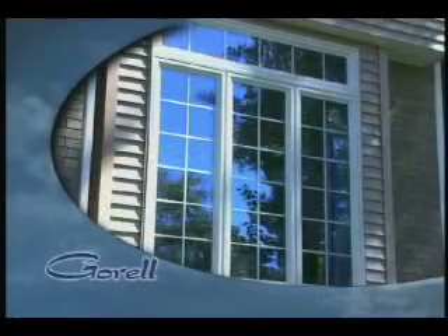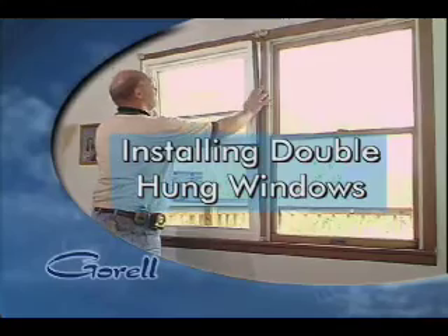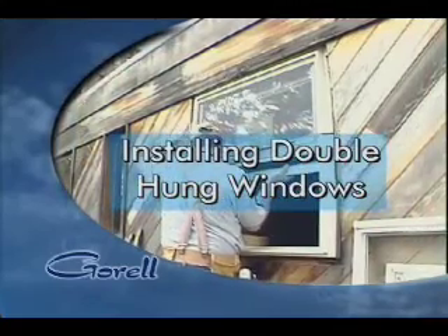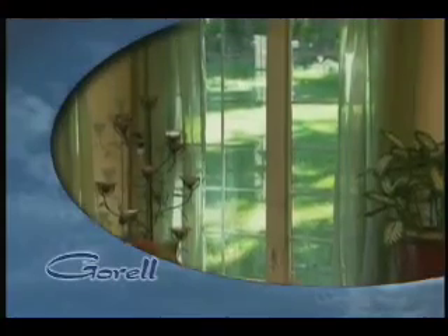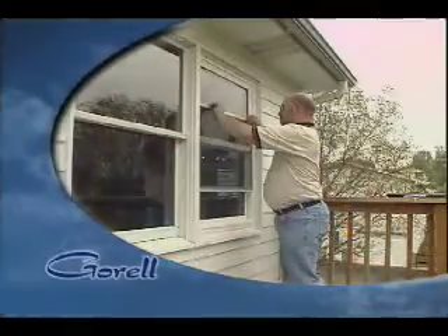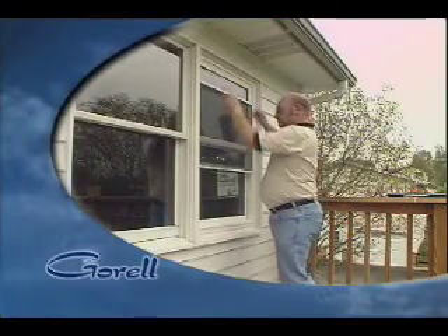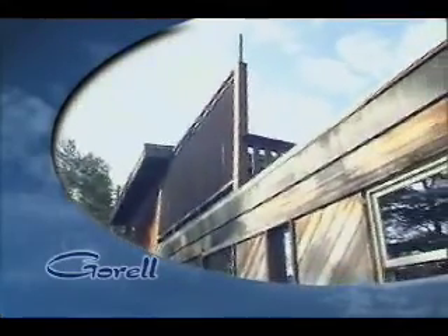This video is designed to demonstrate the proper techniques for installing Gurel double-hung windows. At Gurel, we craft our windows to be the finest in America. Our philosophy is to offer homeowners windows that provide long-lasting value and significant energy savings. It's up to you to install these windows properly to ensure that they meet homeowner and Gurel expectations. We hope you'll find this video helpful.